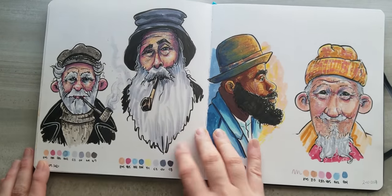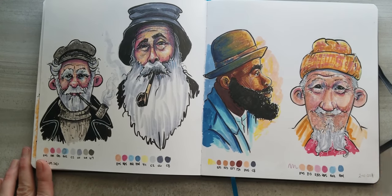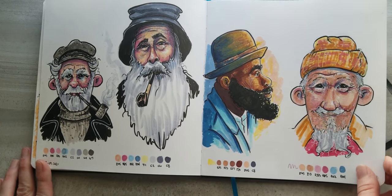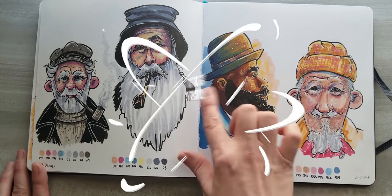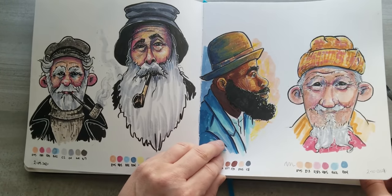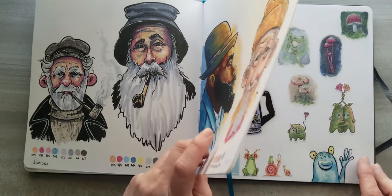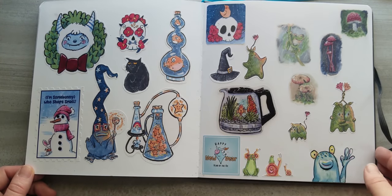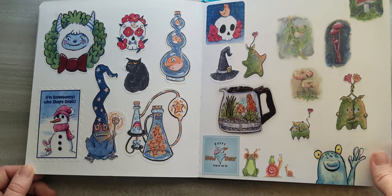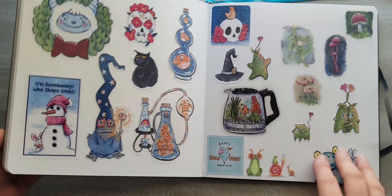I don't draw men very often, so I was like — I'm going to do some studies of men with beards. That's what I did here. I also started experimenting with adding some colored pencil on top, and I do want to explore that some more. Then my last spread is just a bunch of stickers that I stuck in here as I was experimenting with them — so that's what this spread turned into.